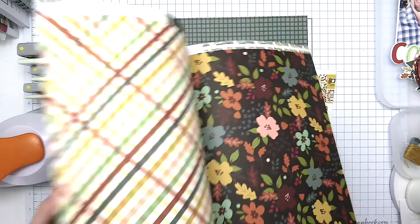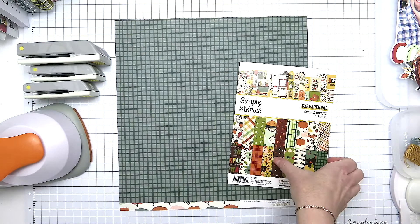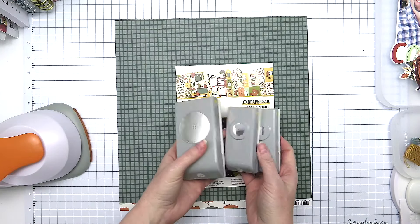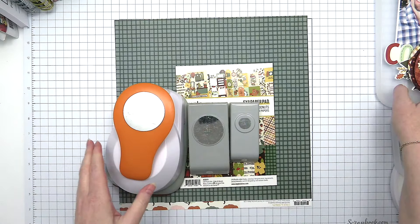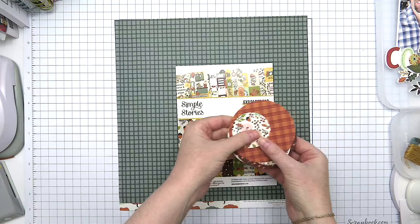Hi everybody, I'm Becky Adams. Thank you for stopping by the Scrapbook and Cards Today YouTube channel. Today I am creating a layout that is featured in the fall and winter 2024 issue of Scrapbook and Cards Today magazine, and I am using the Simple Stories Cider and Donuts collection.